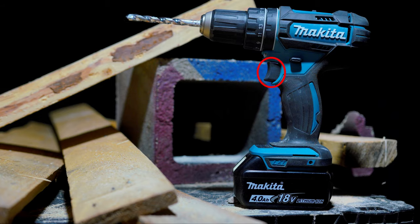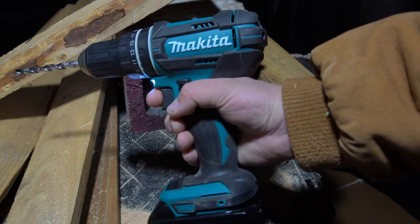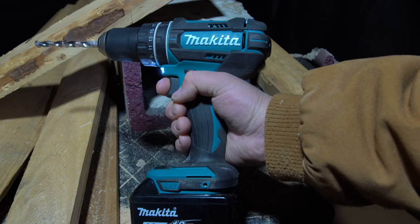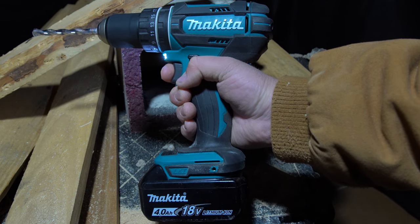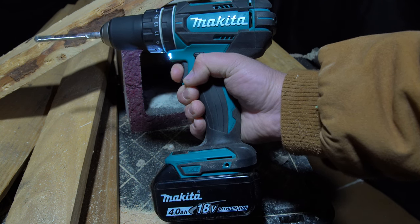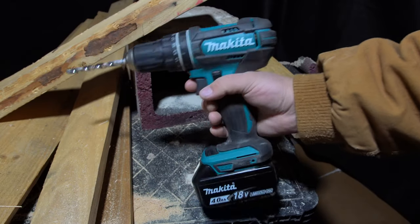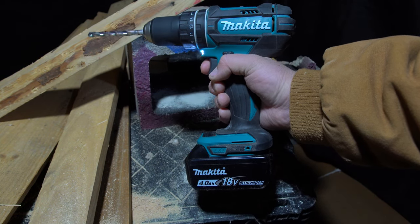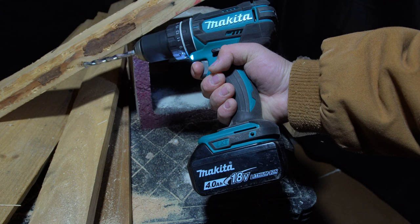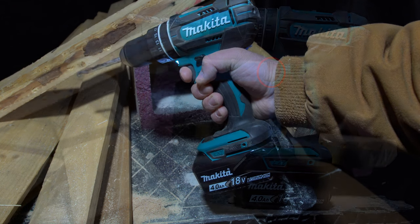Moving on to the trigger: it's a single-finger variable speed trigger and I think it does a good job. It's built out of nice quality plastic and there is very little wobble to either side. The pull-on is nice and smooth with next to no stickiness or gumminess. One area that could use improvement is the definition between the different speeds — the high speed or last speed engages too early, and if it engaged later you'd have more definition. But other than that the trigger is excellent, the response time is very good, and I don't think anyone's going to have complaints about it.